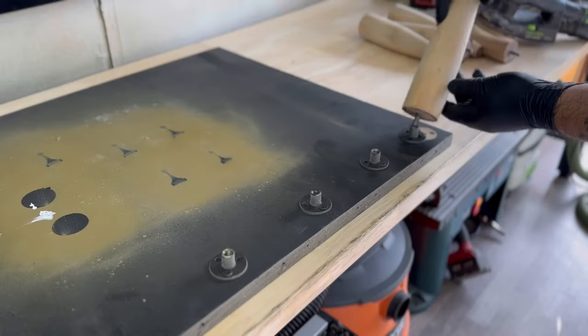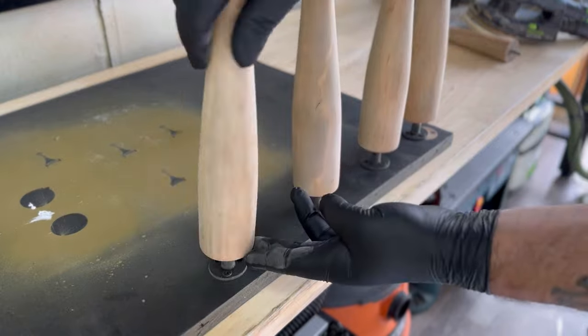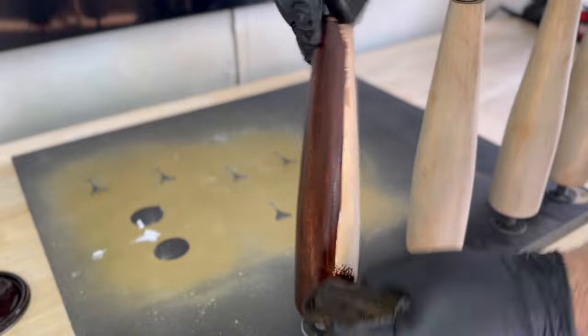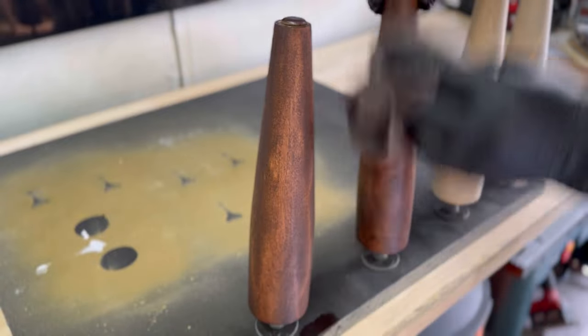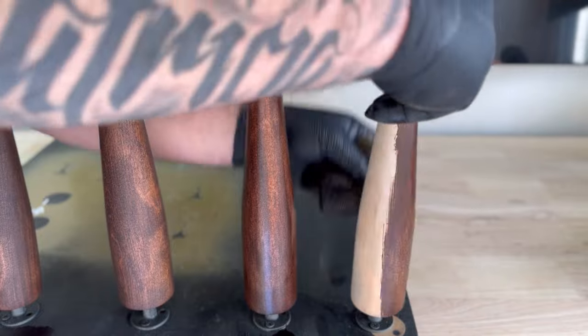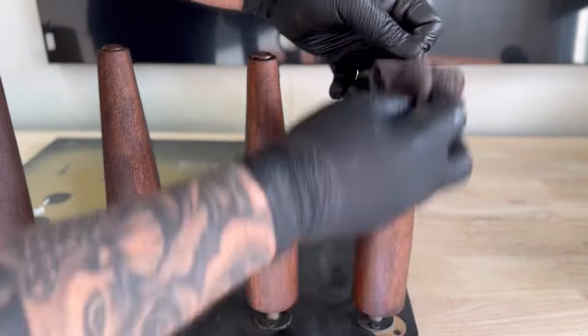For the most part, legs usually have the same threaded insert on them, at least for the size. So what I did was take some scrap leg stands or post stands that you would normally screw onto the bottom of a dresser and I just screwed them down to a piece of plywood, so that way I can screw legs and different types of hardware into these so that I can either paint or stain them. It's pretty convenient.